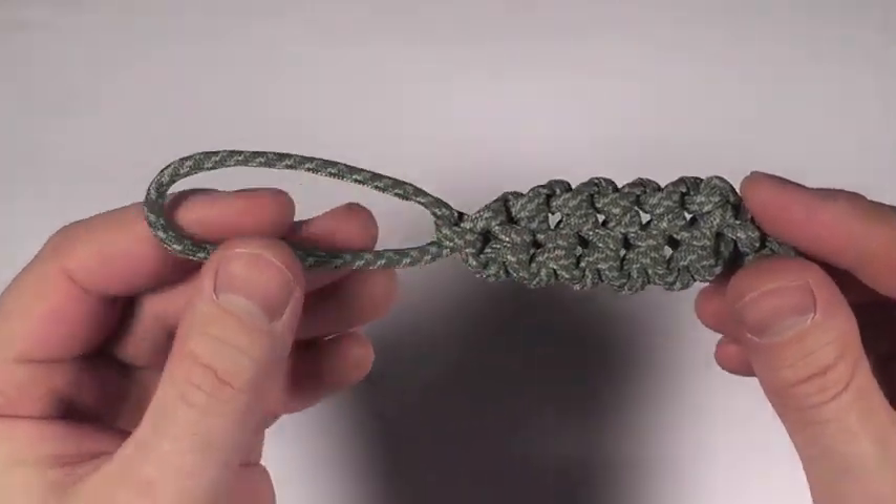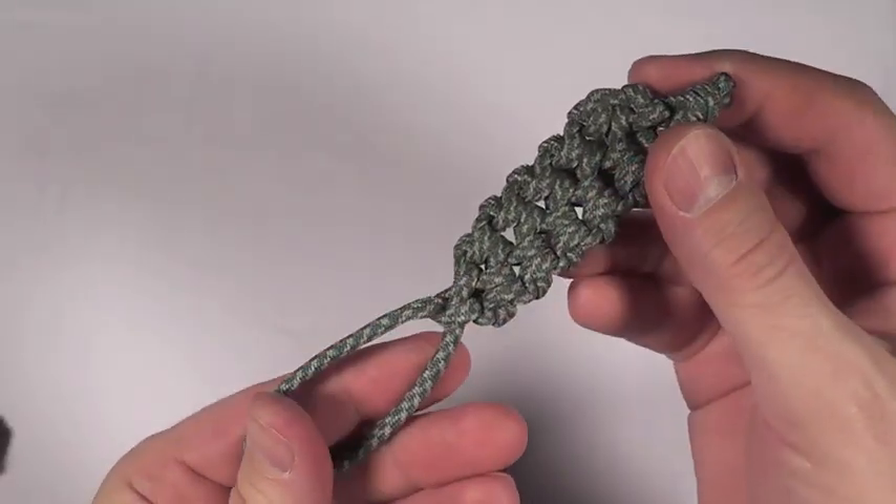And that's why we keep this stuff, right? That's why we use it, that's why we like playing with it. Alright, let's see how this is done.